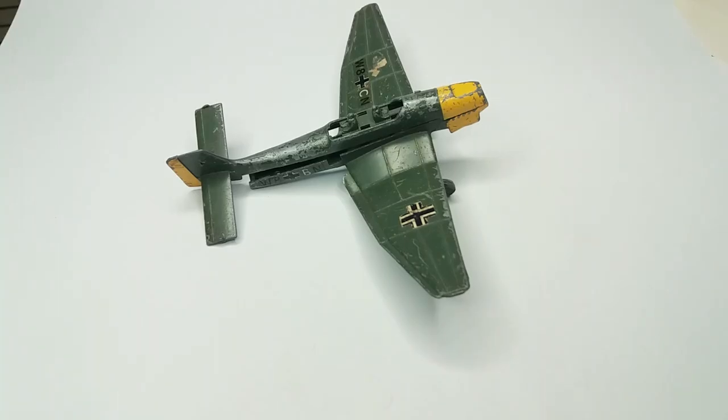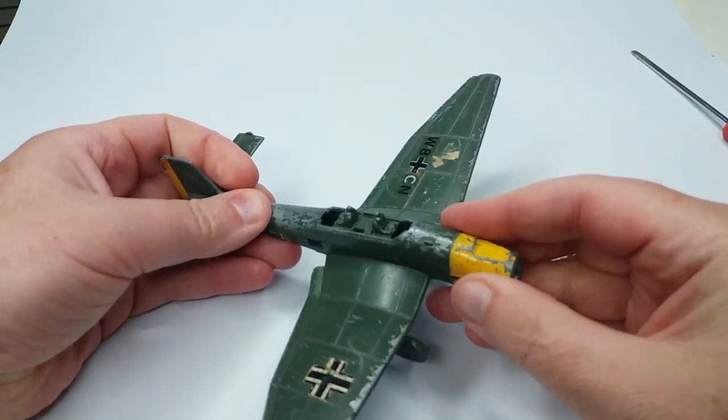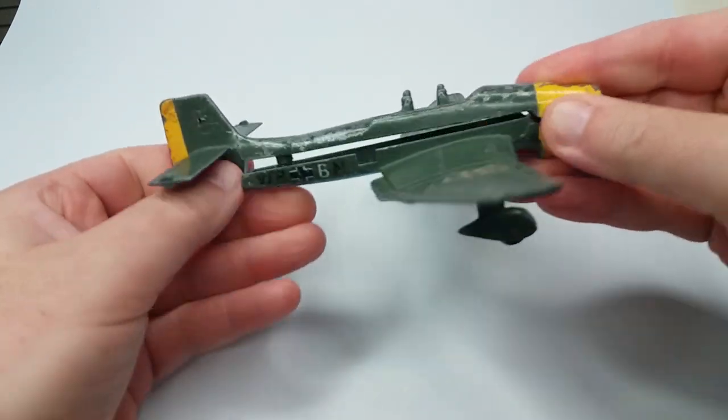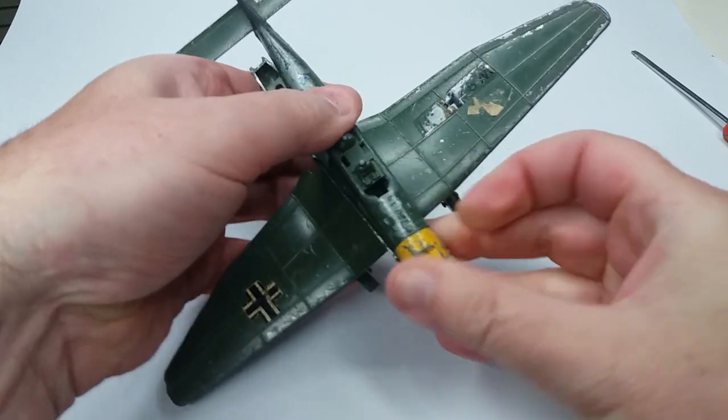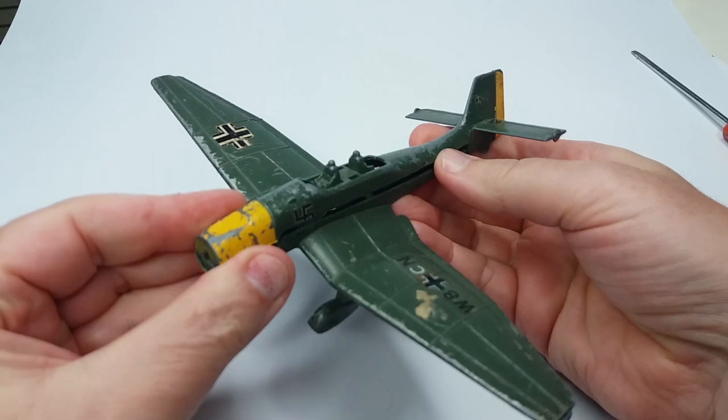Basically we don't have very much of the plane to start with — we're missing the canopy, propeller, bomb, bomb release mechanism, tail wheel, and screws. I think that's covered it. So basically we're only after the two main castings and the undercarriage.